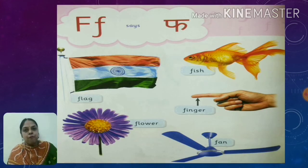F for flag. F for fish. F for flower. F for finger. F for fire.